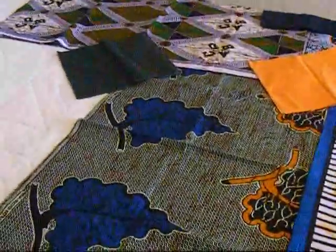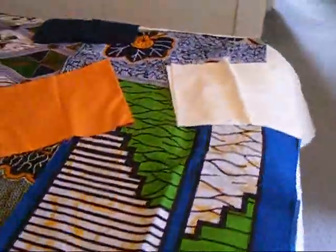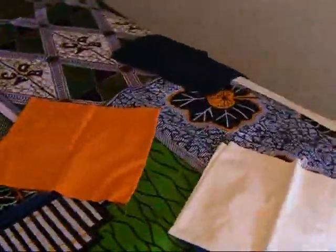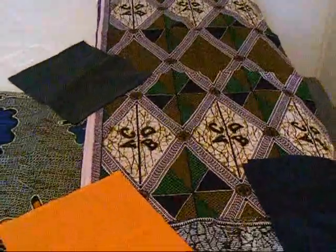I think it will sew up very quickly. I've just been kind of reluctant to try to figure out how I want to cut the fabric so I can show off the colors and the patterns. I don't want to lose that when I cut. So we'll see how it goes.